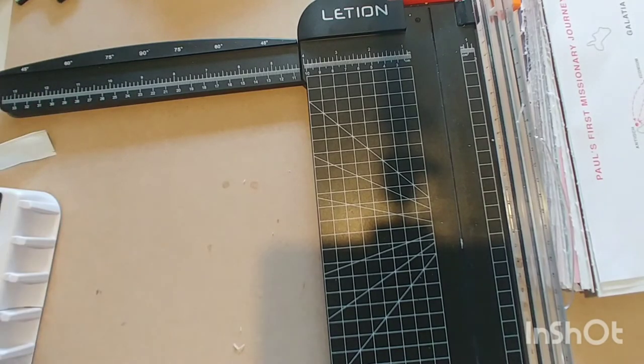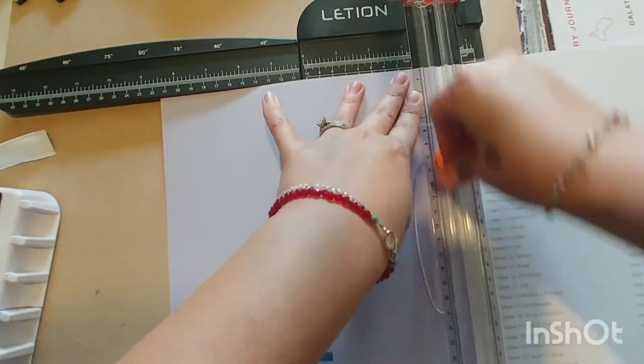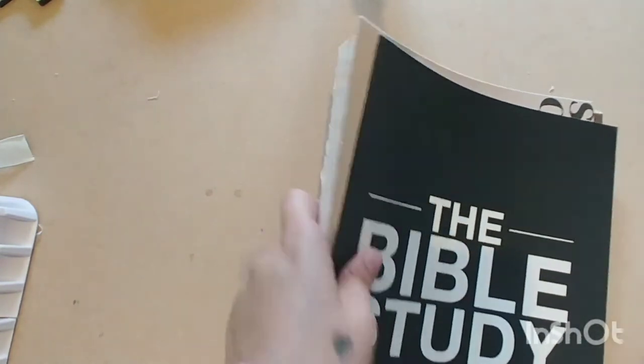I might do a full review of this Bible study — the layout and everything — if that's something you'd be interested in. Sorry, my camera switched angles and I didn't realize it. I went ahead and finished that. Here are my two covers — the front and the back. I'm going to set the covers aside because I don't need them right now. Now we're going to start punching.